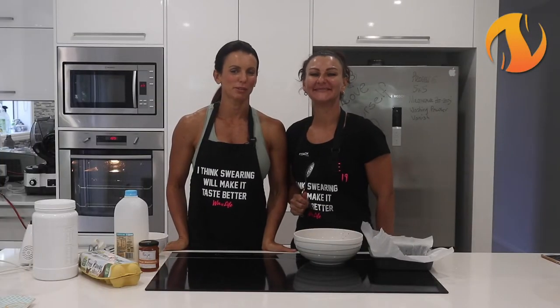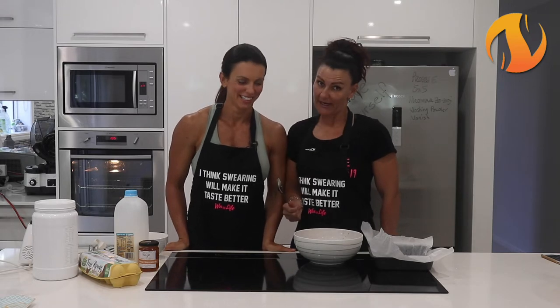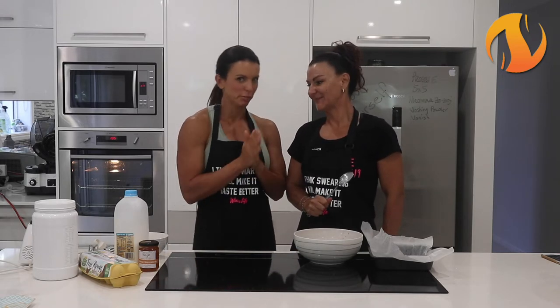Hi everybody and welcome to another episode of Fucking Easy Food Prep - healthy food you actually want to eat. So today we've got a really special recipe: we're making choc orange casein brownies. These are going to blow your mind.